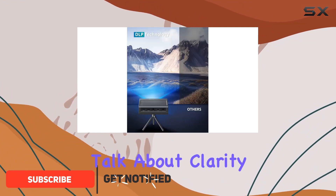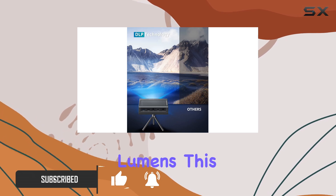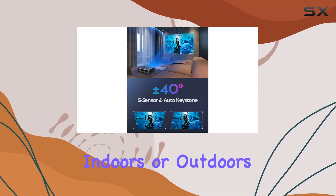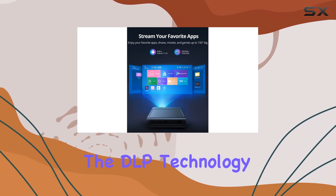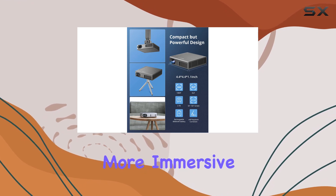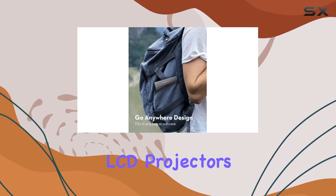First off, let's talk about clarity. With 150 inside lumens, this projector delivers vibrant and clear images, whether you're indoors or outdoors. The DLP technology ensures better light efficiency and color control, providing a brighter and more immersive viewing experience compared to LCD projectors.